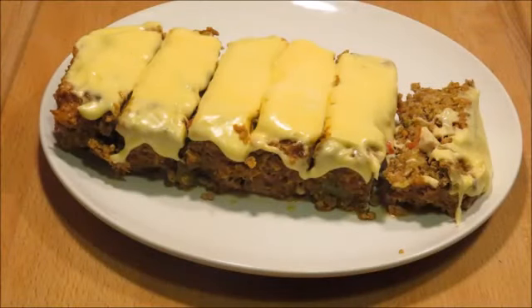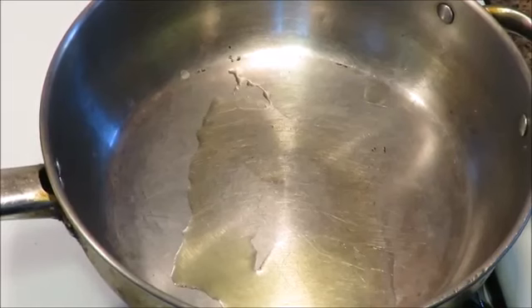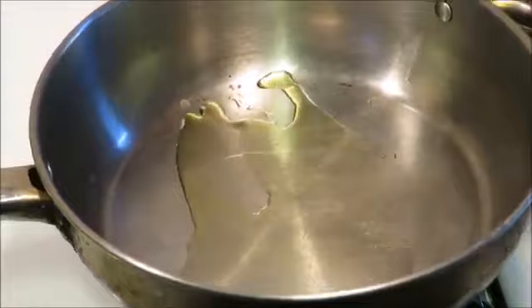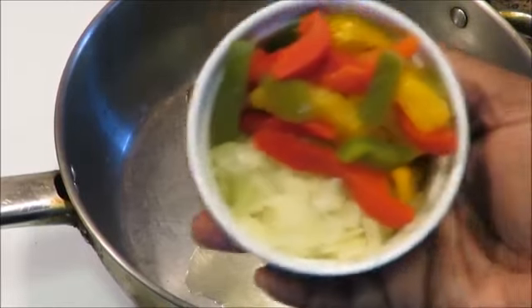Hey party people, today on Shea Goes Keto we're making a keto meatloaf with the keto cheese sauce. First we're gonna start off by sautéing some bell pepper and onions — I'm using the frozen ones from Trader Joe's, but I kind of defrosted them, so I'm gonna be heating them up in a little oil.